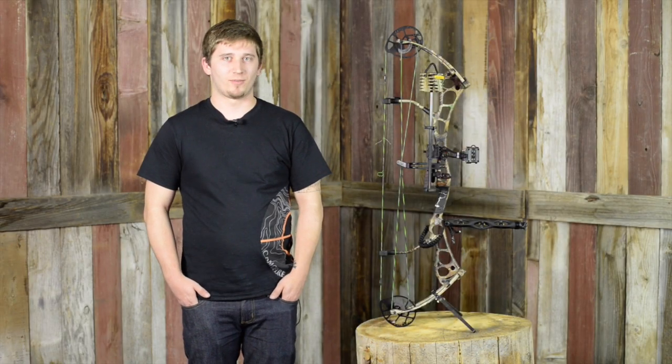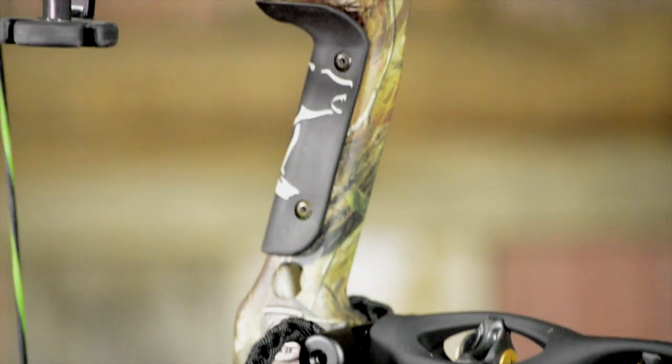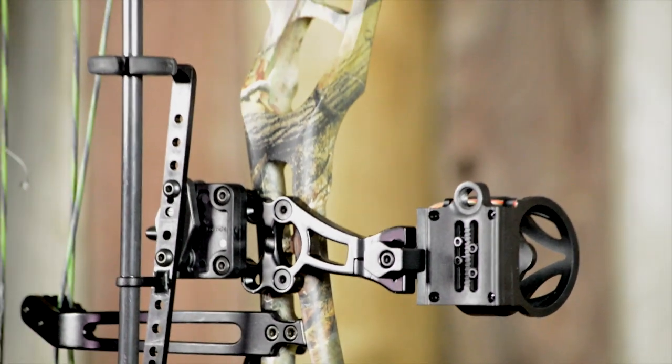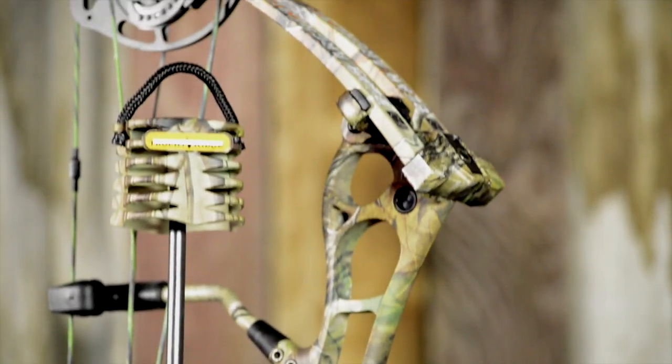Hey guys, this is Chris from BlackOvis.com. Today we're going to go over a bow that we're giving away with Rock Slide. This is going to be the Bear Anarchy HC. It's going to sit at 35.5 inches axle to axle, 7.5 inch brace height. It's going to be perfect for those looking to hit the target hard at longer and shorter distances without having too much speed to worry about.